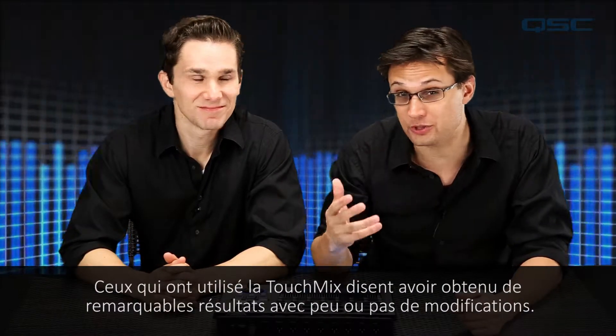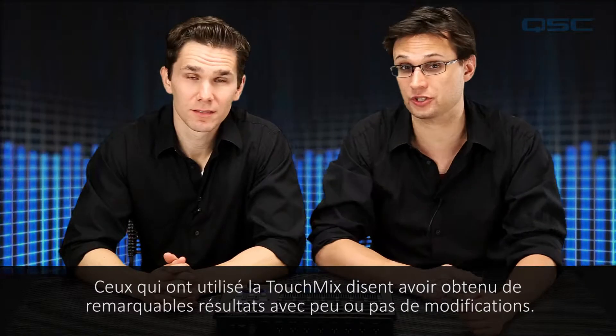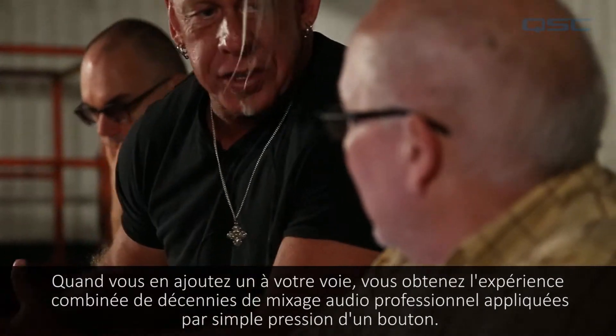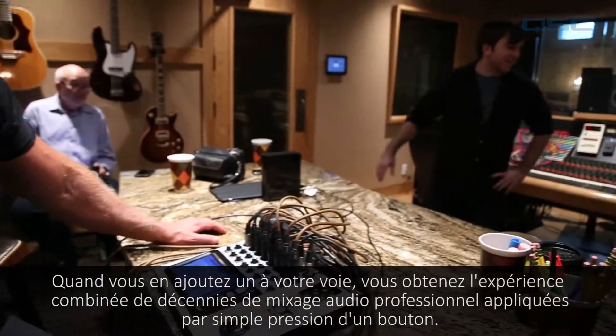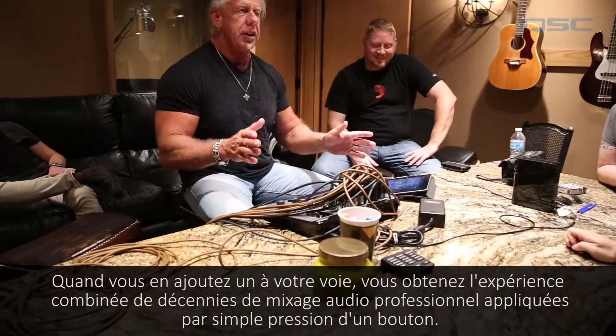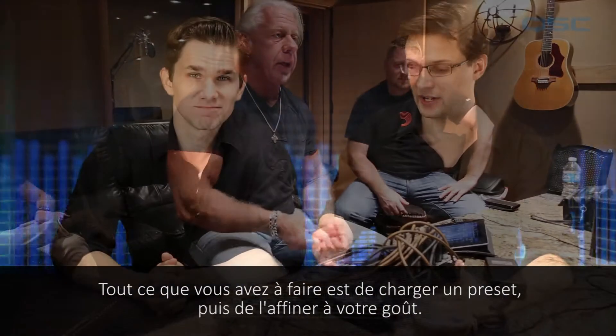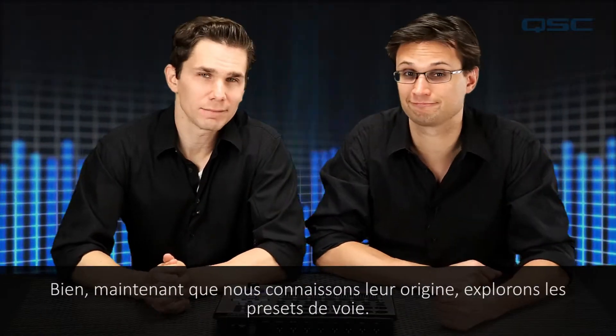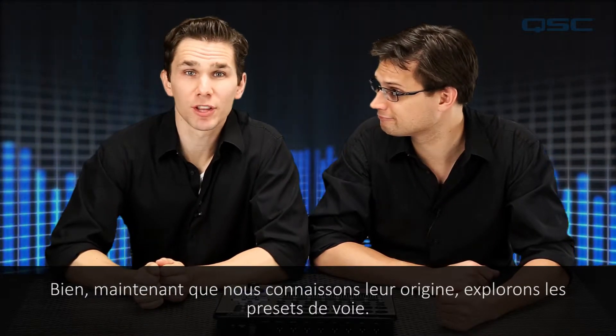People who have used TouchMix report getting great results with little or no modification. When you add one to your channel, you're getting the combined experience of decades of professional audio mixing applied with the touch of a button. All you have to do is load a preset and then fine-tune it to your own preference. Now that we know the backstory, let's explore the channel presets.